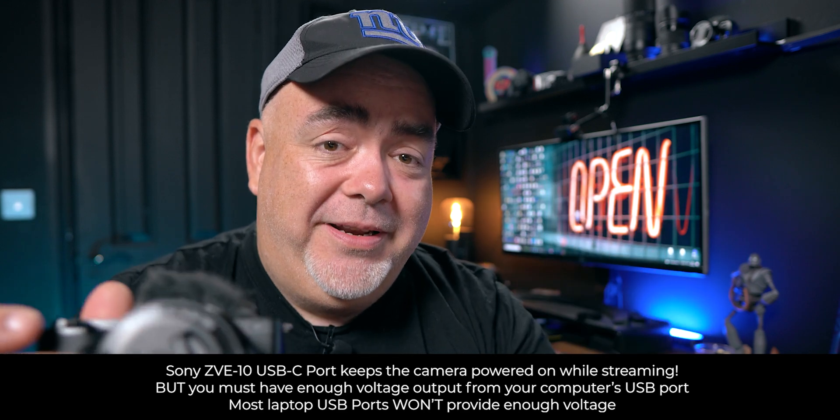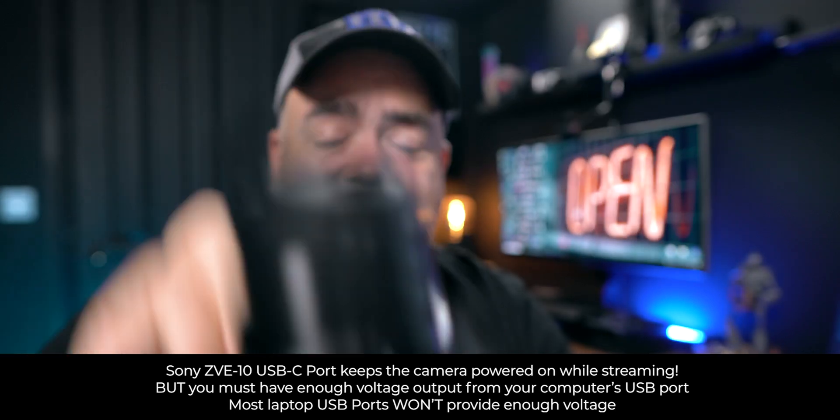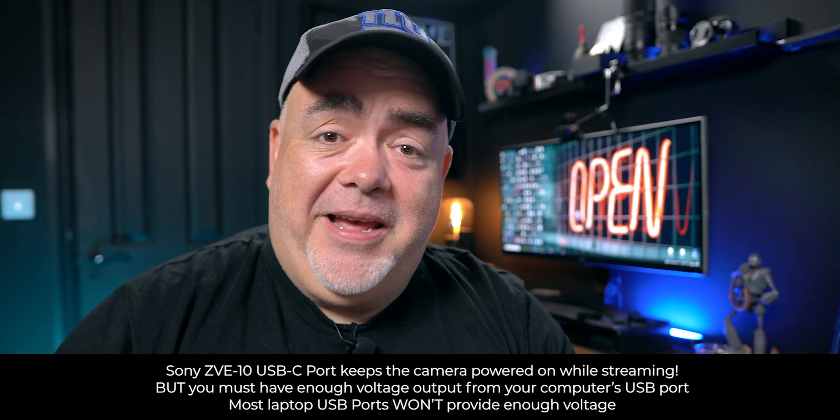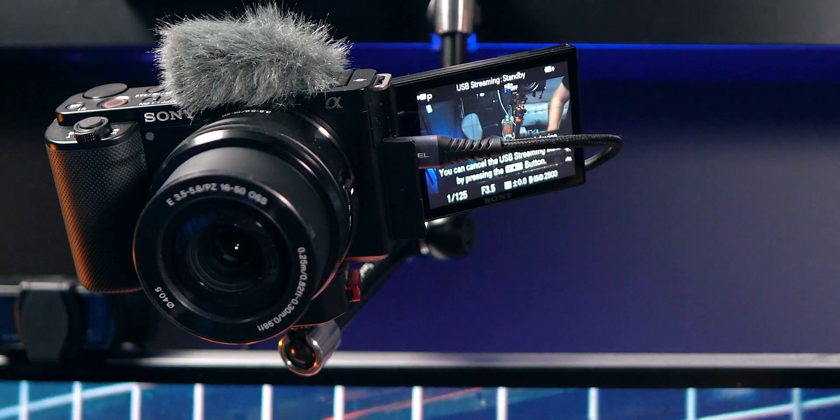Step number one: you can see the USB-C port right here. Get yourself a USB-C cable and plug it in — there's actually one that came with the camera in most countries. Plug that into your computer and you're almost good to go.